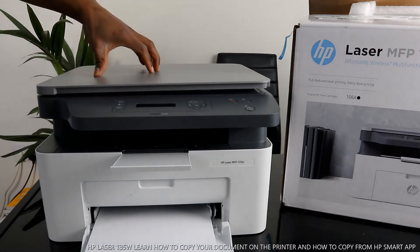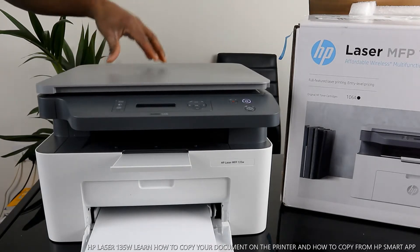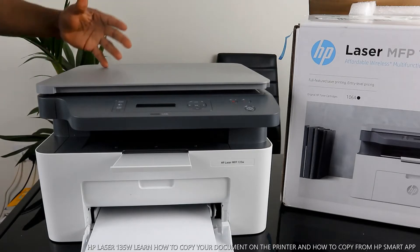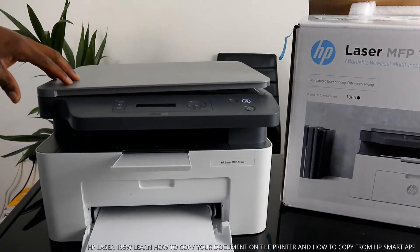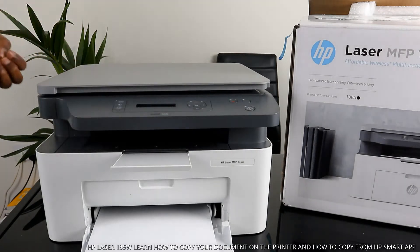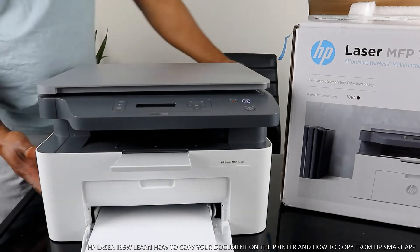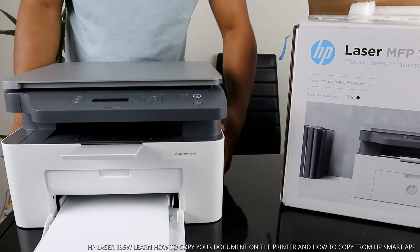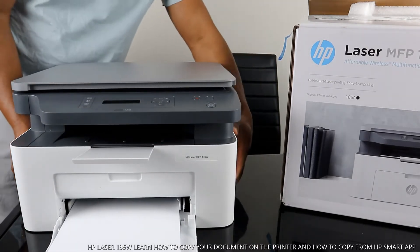This is the Lesser MFP 135W. This printer is affordable wireless printing gear. It's multi-functional — triple-in-one — in the sense that you can copy, scan, and print from this gear. This printer uses 106A toner. It's great stuff; the footprint is very small, doesn't take a lot of space, and it's very stylish.